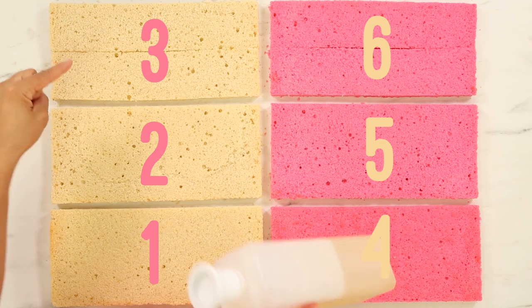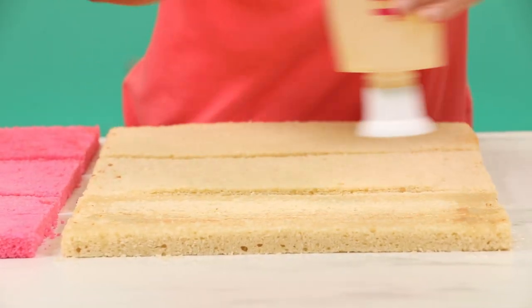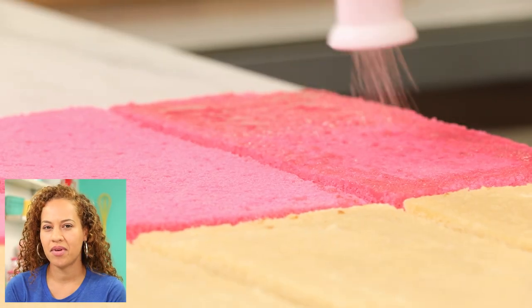Three of the layers are pink and three are just vanilla. Now I'm going to shower them all with simple syrup — but not any simple syrup. Lemon simple syrup. More lemon!